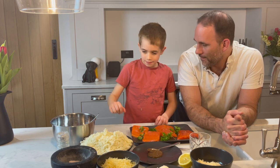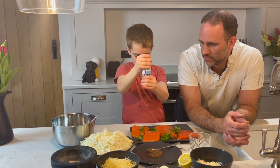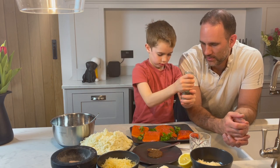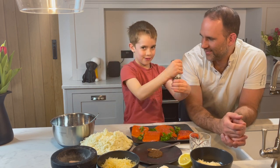And then we add the pepper next. It's a nice big grind. I like extra pepper.